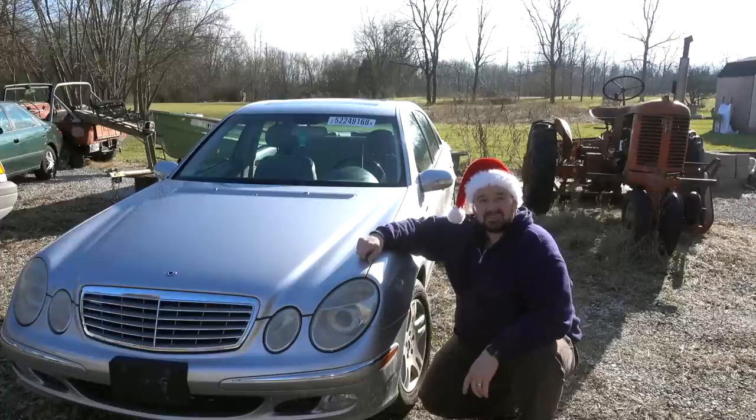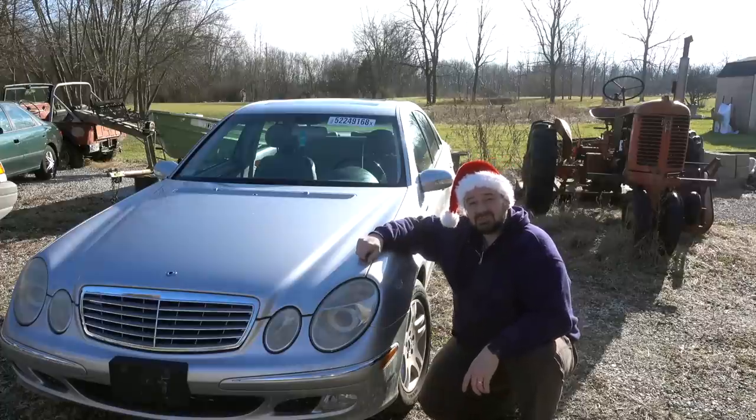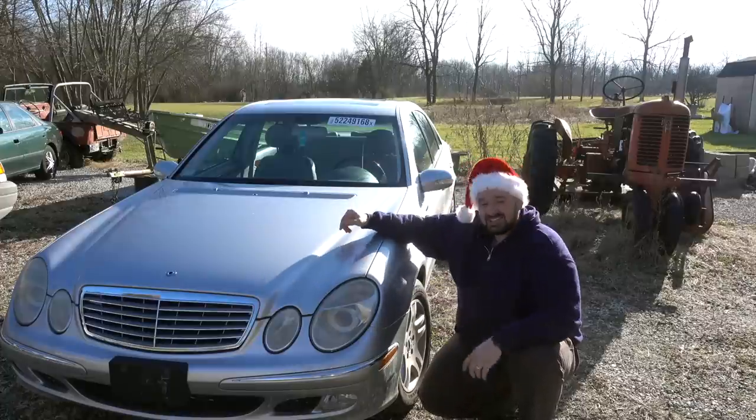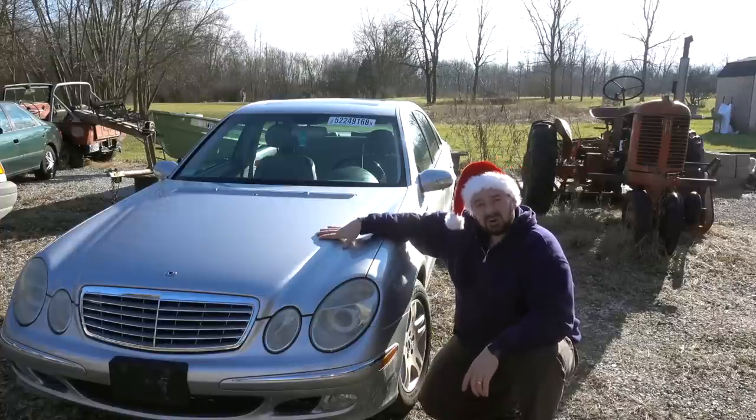Hello and welcome to another episode of Crossroads Rebuild. My name is Steven and in this very special Christmas episode of Crossroads Rebuild, I'm excited to introduce you to the latest rebuild project here on Crossroads Rebuild, my 2004 Mercedes E320.